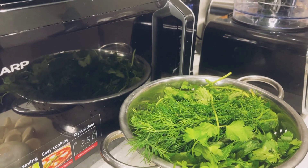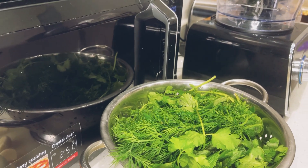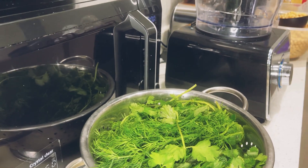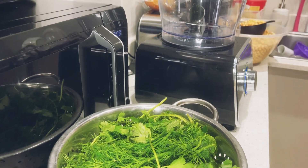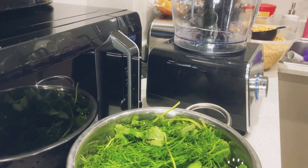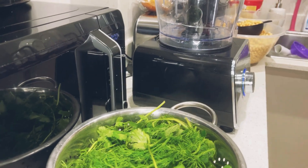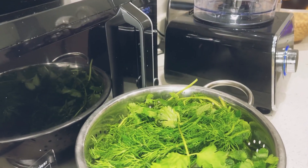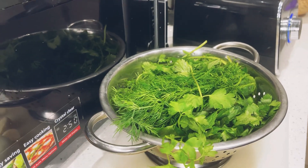Today we're gonna do falafel. Everyone knows falafel is Arabic food — it's Egyptian, Syrian, Lebanese. Everyone has different ways to do it. So today I'm gonna do it in my way. So let's get started.